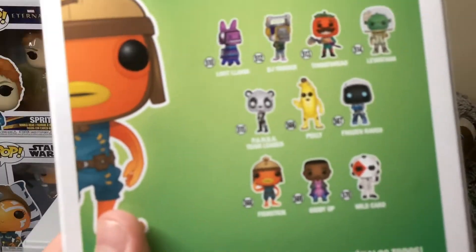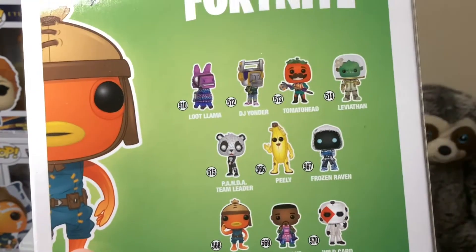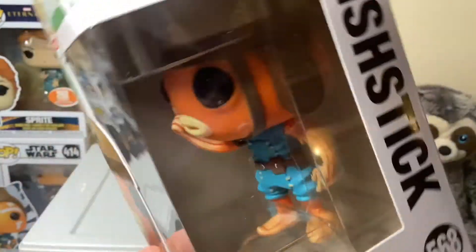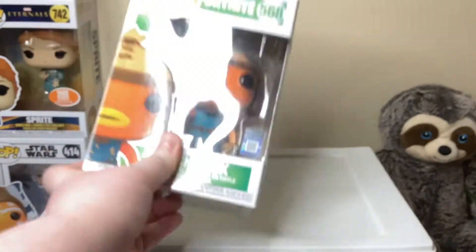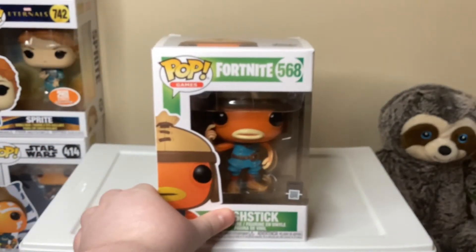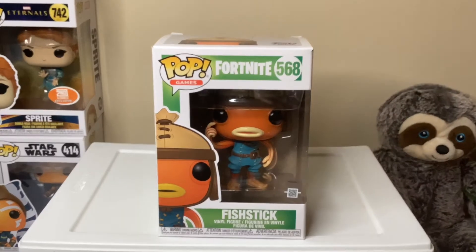On the back there's a bunch of different characters that you can collect, and Fish Stick is right down there. Fish Stick is number 568. Now that we've looked at the box, let's open it up.